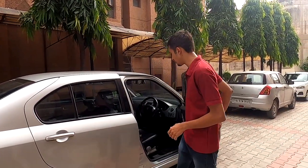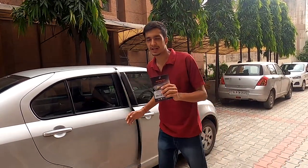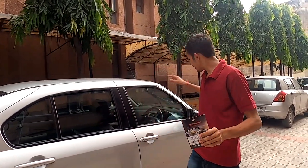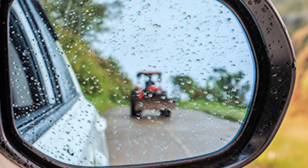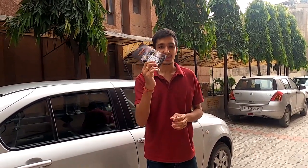The first accessory I have with me today is an anti-fog film for your ORVMs. One of the worst things about rainy seasons has to do with the ORVMs fogging up and water beads forming on them while driving in the rain. This film is supposed to prevent that, and we're going to see in this video if that actually is the case.